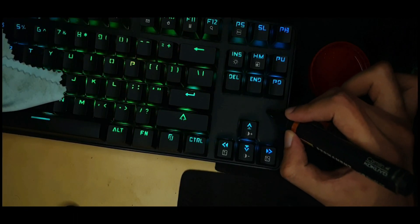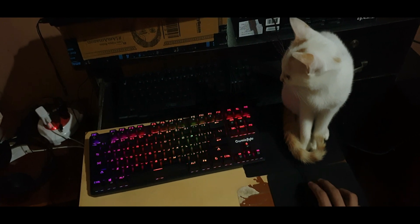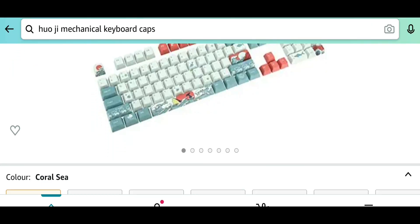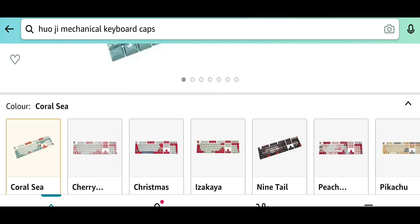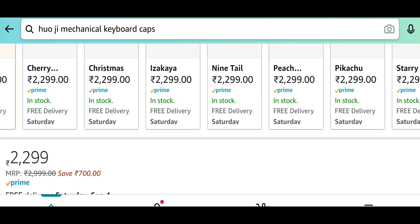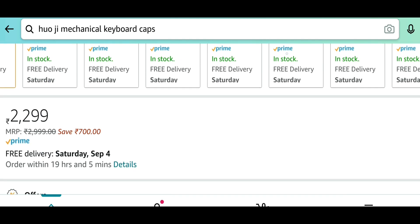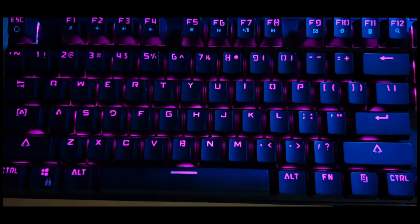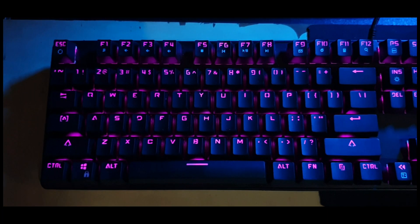Pretty much the only thing left to do now is try out some alternate keycaps. Some of you have been requesting pudding keycaps and some have requested the Huo G keycaps. They're pretty expensive — I'm not really keen on a keycap that costs almost as much as the keyboard — but some of you suggest it improves the sound and feel, so I think I'm going to try it out at some point. If you have this keyboard, update the software — link is in the description.